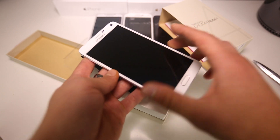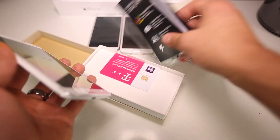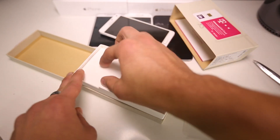It almost feels normal now after using the 6 Plus for a while. There it is — got my SIM right there. Let's go ahead and see what's inside the packaging.